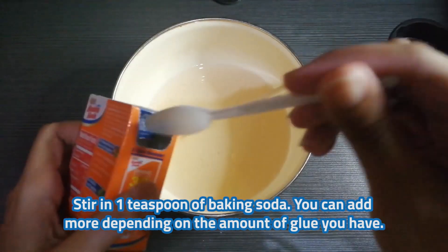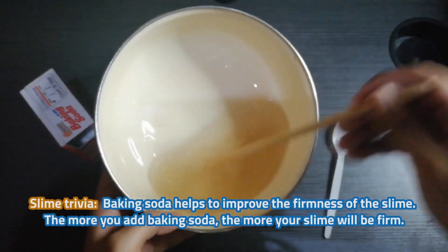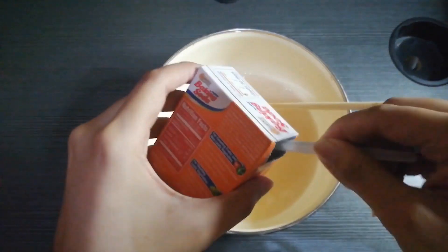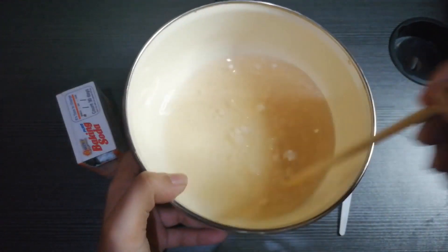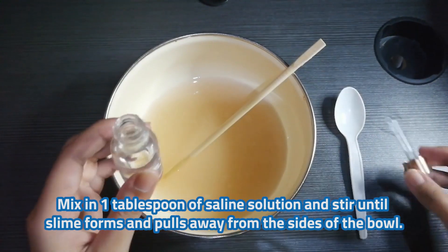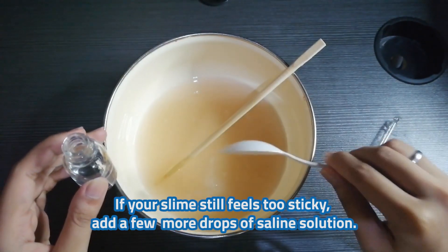Next, stir in 1 teaspoon of baking soda. You can play around with how much you add depending on the amount of glue you have. Slime trivia: baking soda helps to improve the firmness of the slime. The more you add baking soda, the more your slime will be firm. Mix in 1 tablespoon of saline solution and stir until slime forms and pulls away from the sides of the bowl. If your slime still feels too sticky, you may need a few more drops of saline solution.